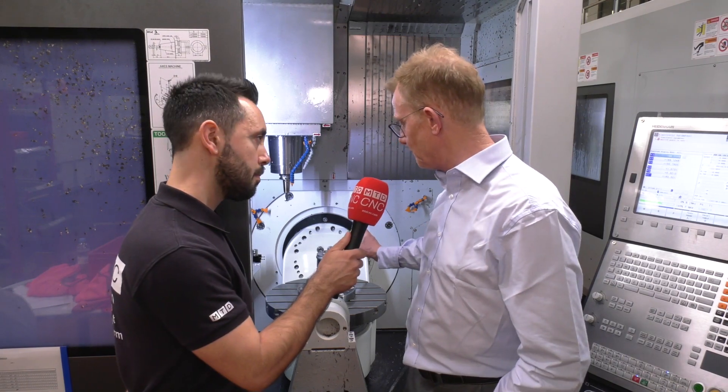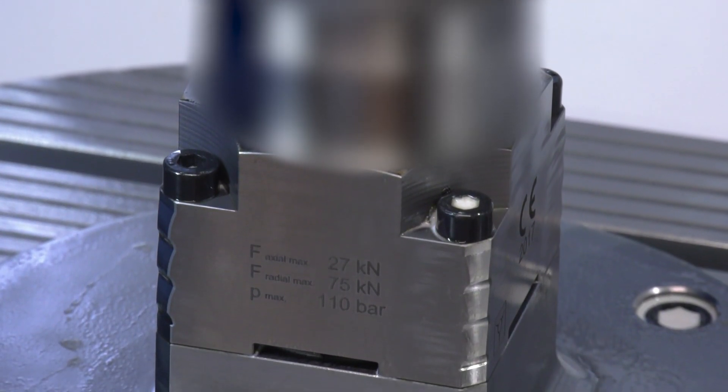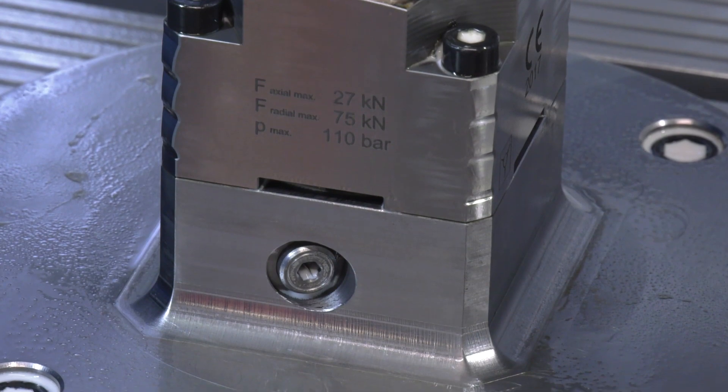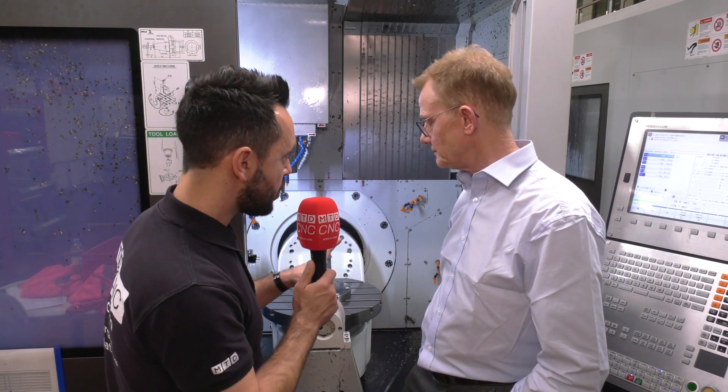The beauty about this geometry is it's got a very small profile, which is what they needed to be able to hit all the faces of the part. Is the end stop bespoke to suit the components? I know we can't see the components due to sensitivity, but is that correct? Yes, that was made to suit the component.